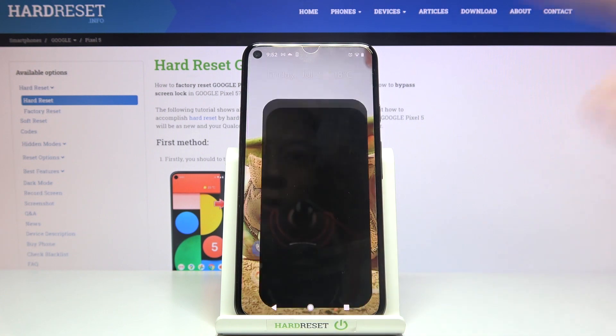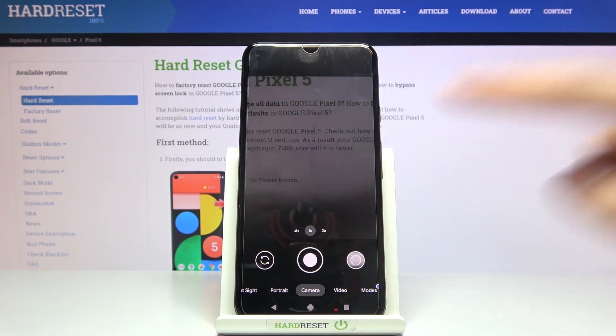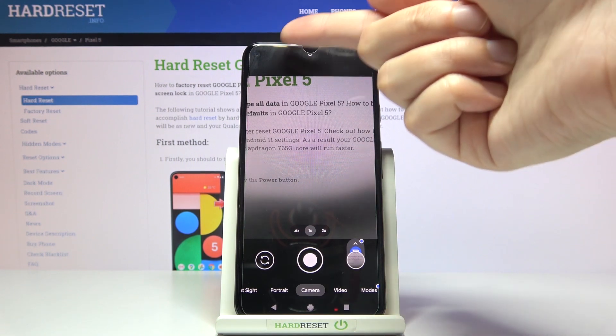Let's start by tapping on the camera button to open it. For now we are on standard camera mode. Let me take a picture. As you can hear, the sound is turned on. To turn it off, let's move to the top at the center.